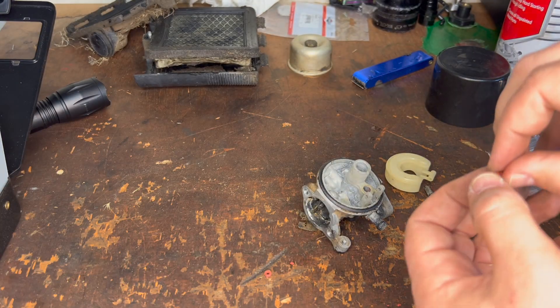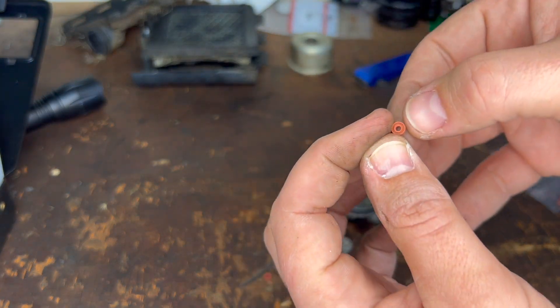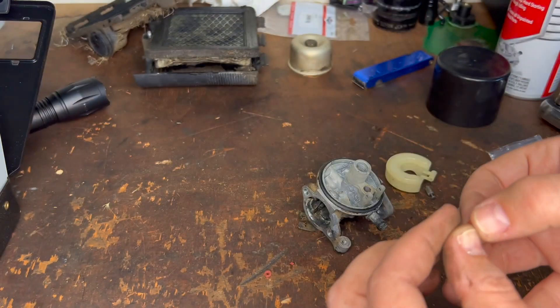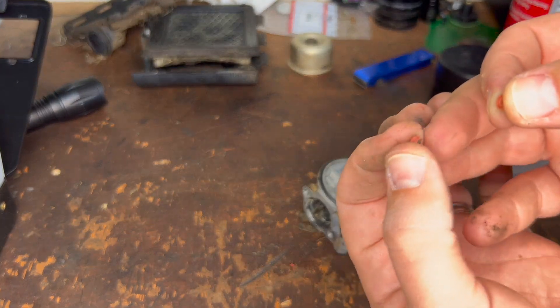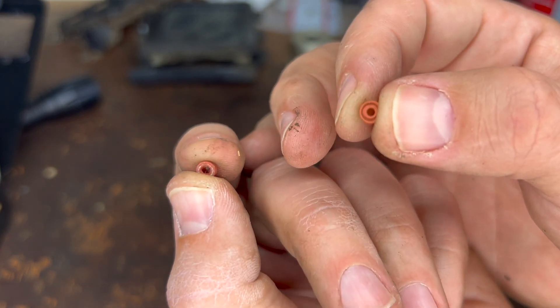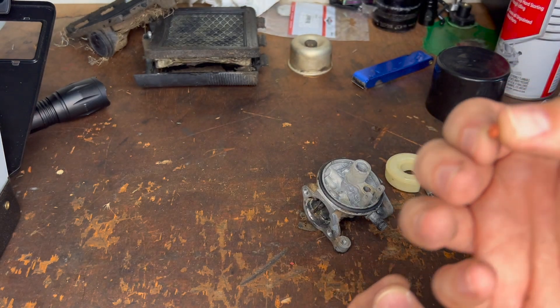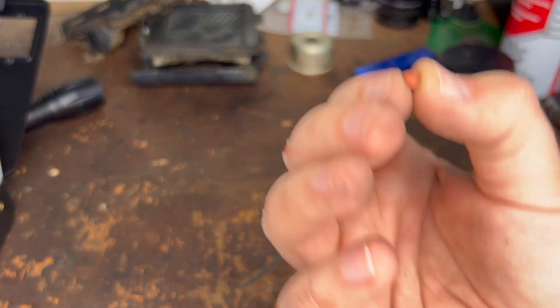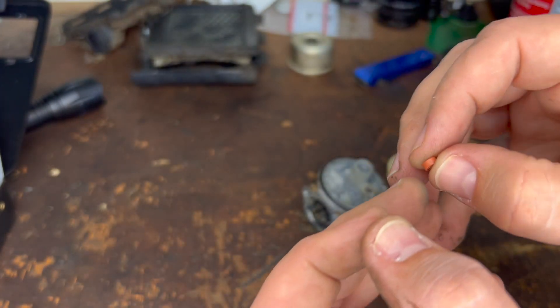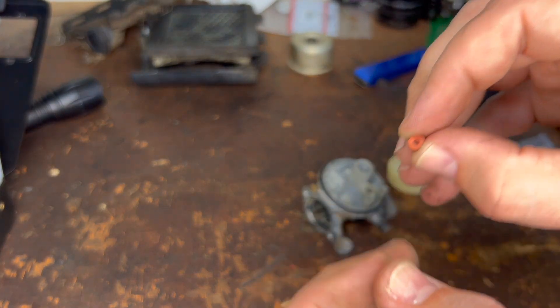So there's the old one, and here is a new one. You can see the hole is quite a bit bigger, and on the back it's actually open. The old one has junk in it; the new one is actually open. The open side will go up into the carburetor. The flat side will be pointing down — this is the side that the needle goes into.